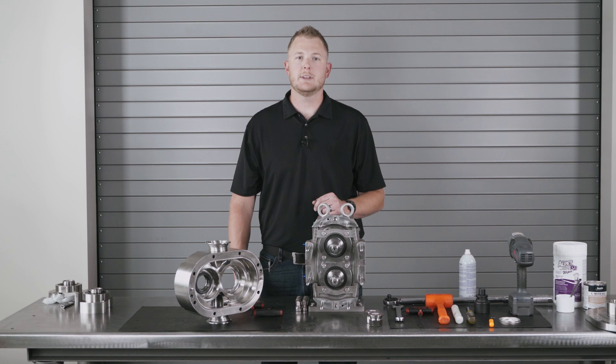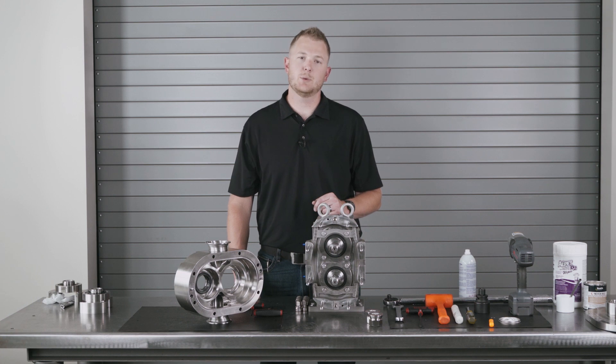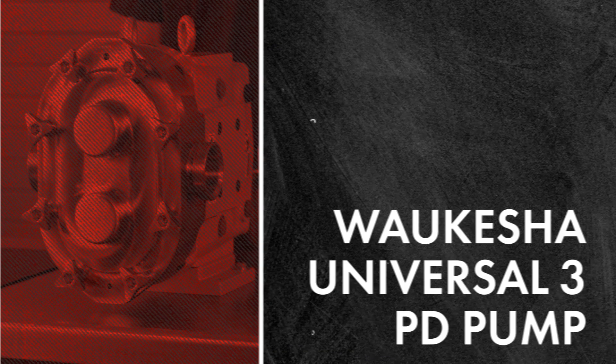We hope you enjoyed this pump training video. Additional videos and other helpful resources can be found on our website. Once again, I'm Kevin with F&H — thanks for watching.